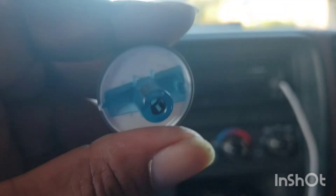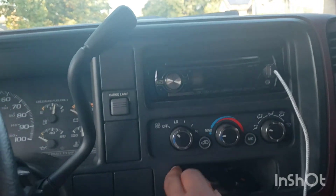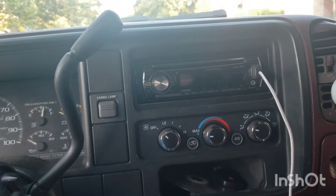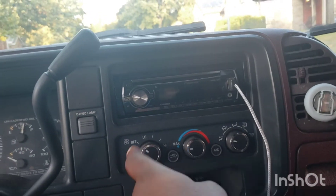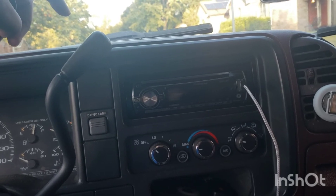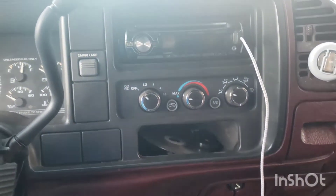This is the old one. This is the new unit anyways, because I bought a new unit when I first got the truck because I thought this was out. But it wasn't this that was out — it was the compressor had a hole in it, so it was leaking.